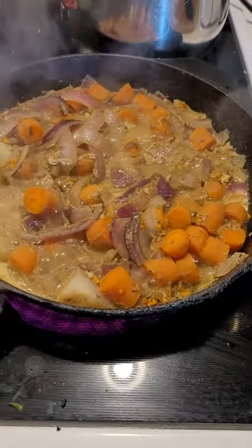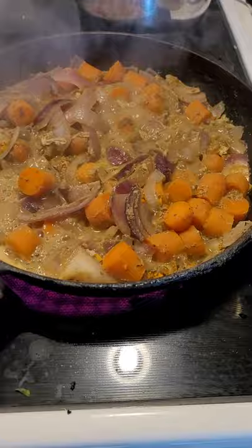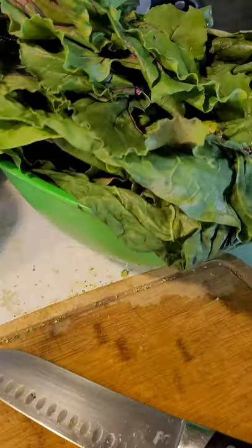What you can do is separately roast or sauté vegetables, like I'm doing with the broccoli, because you want to have a variety of vegetables available to you — whether to throw into lunches or to throw into dinners.